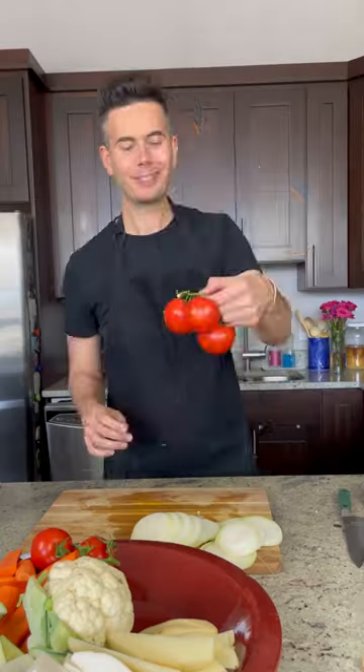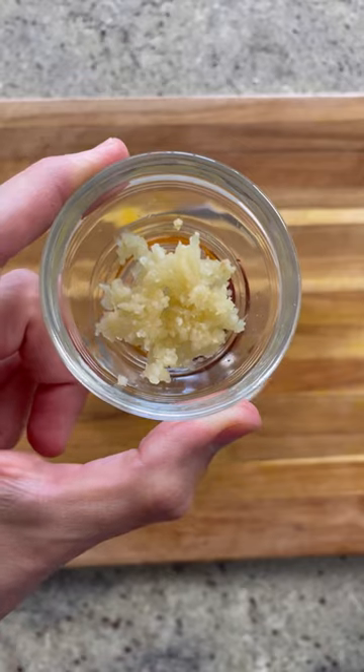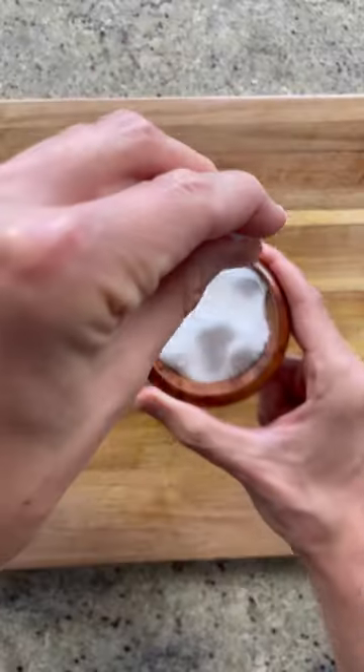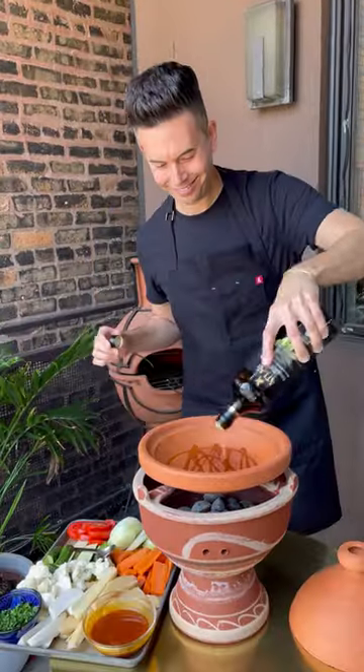To make this, clean, peel, and chop your veggies. Then prepare a marinade of spices, garlic, and olive oil. Since this dish is found in the Atlas Mountain region, it's only appropriate to use a bit of Atlas olive oil, both as part of the marinade and to finish off the dish.